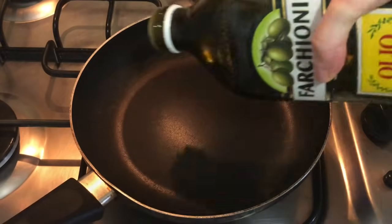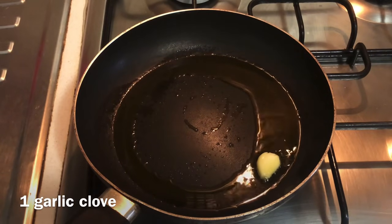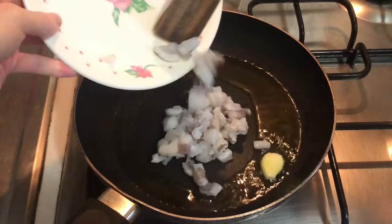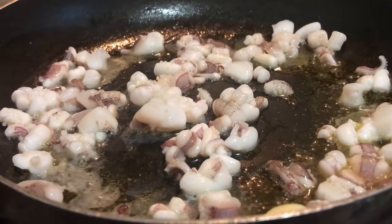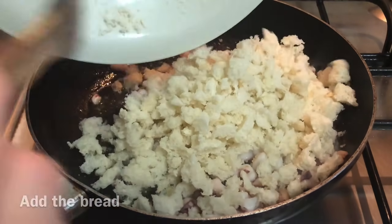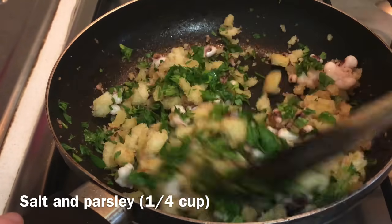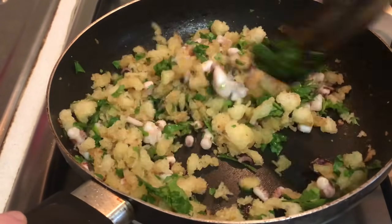We can now move to the stovetop. We put the pan on medium heat, add some oil and a garlic clove for flavor. Then we add the tentacles and cook for a couple of minutes. Then we take out the garlic, add the bread, a pinch of salt and the parsley, and cook for another couple of minutes. This will be the base for our stuffing.